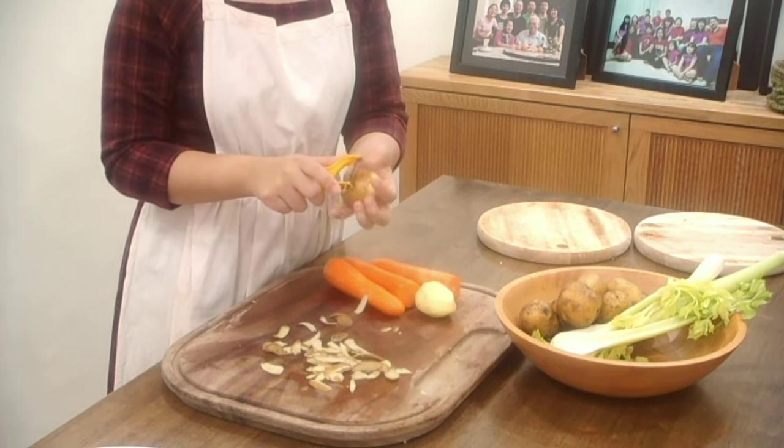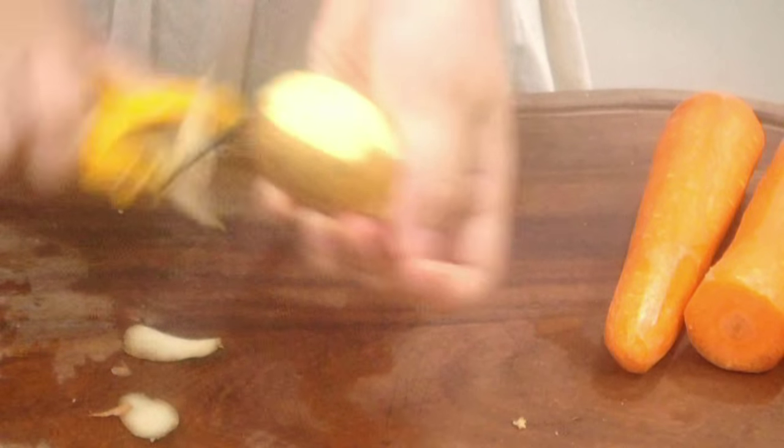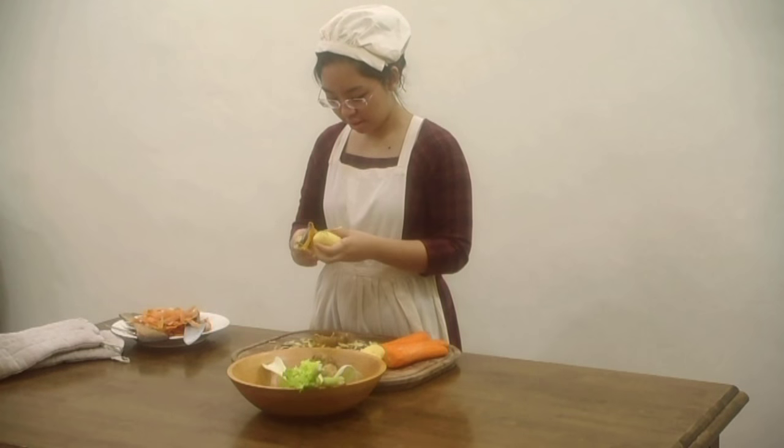Now I'm going to prepare three different kinds of vegetables. I'm going to peel my potatoes and carrots, and then dice the potatoes, carrots and celery.